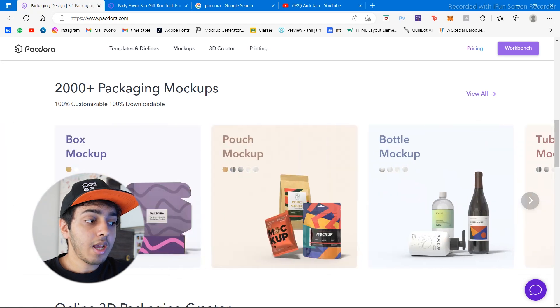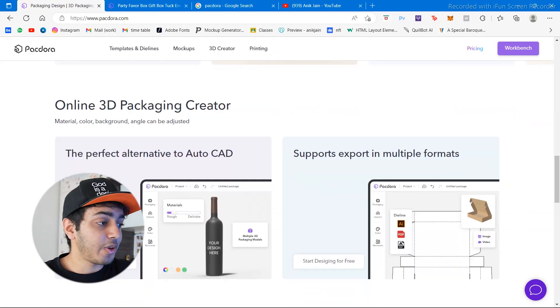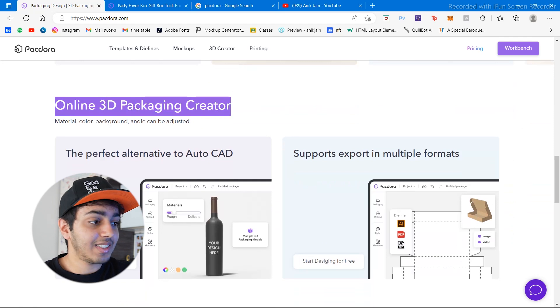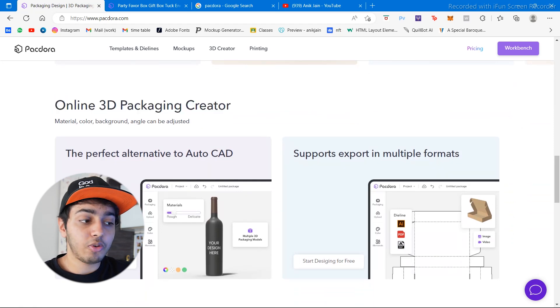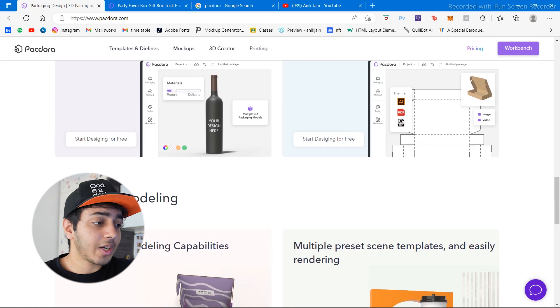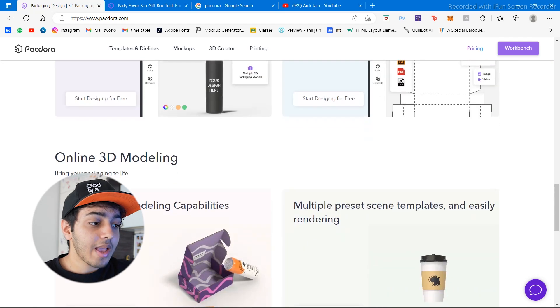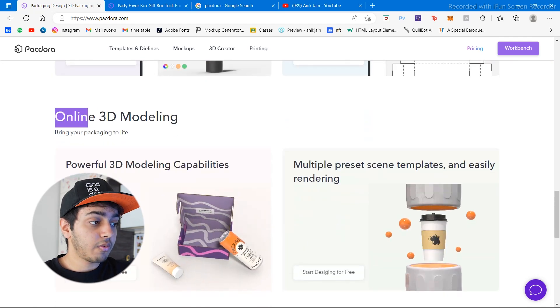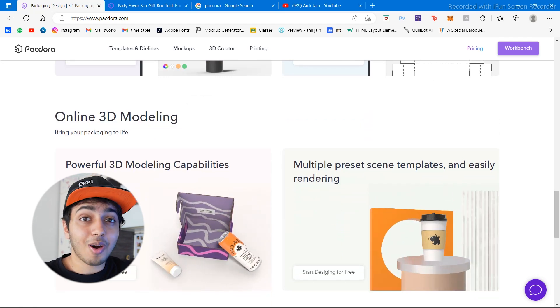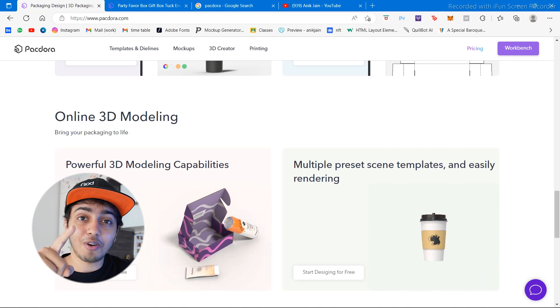As the name says, Packdora is all about packaging — so if you love packaging, this is the tool for you. They have an online 3D packaging creator where you can change materials, lighting, and shadows, and design entirely on the website. There's also a very powerful tool called online 3D modeling — I'll talk about that at the end of the video, so stay tuned.